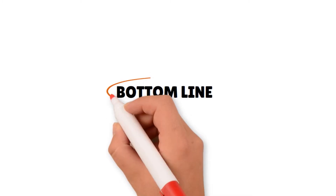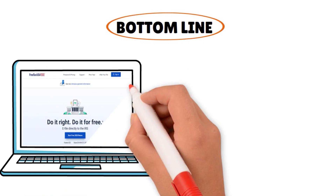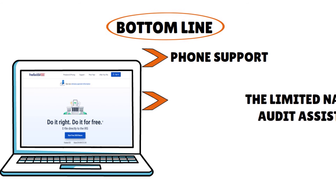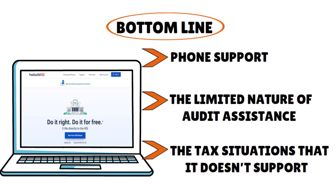Where's the bottom line? FreeTaxUSA overall is a decent online tax preparation software package, and the price is certainly one of the best in the field — you wouldn't find better except for Credit Karma. You just need to be aware of the program's limitations, such as the lack of full support, the limited nature of audit assistance even on the deluxe version, and there are some tax situations that FreeTaxUSA does not support.